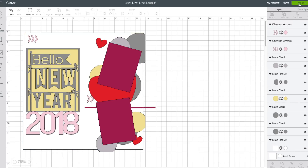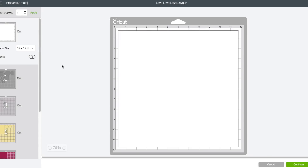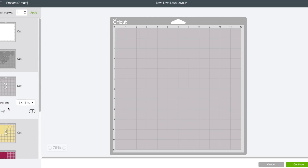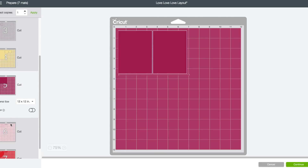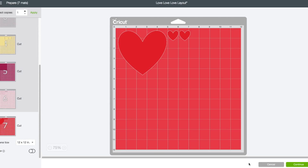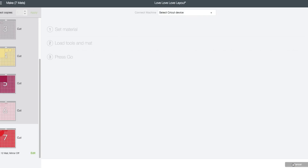Upper right hand corner, go ahead and click on make it. So we have this mat there which I'm not going to cut because that's a 12x12 piece of cardstock. We have our dark gray, our lighter gray, our yellow, our maroon color, the pink, and the red. Bottom right, click on continue. I'm going to cut all these out and put our project together.